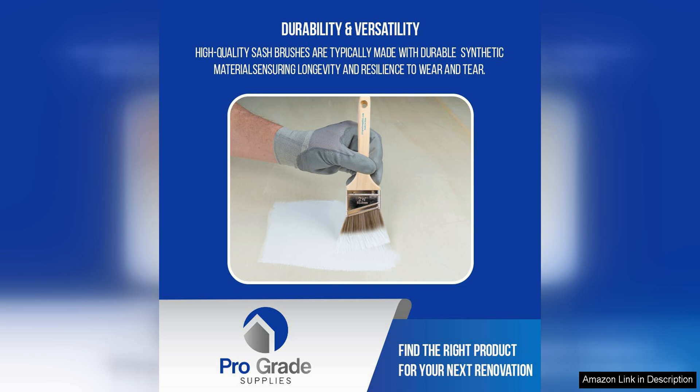I've used these brushes with both acrylic and oil paints, and they perform excellently with both mediums. The bristles are easy to clean and maintain, making these brushes a great value for the price.